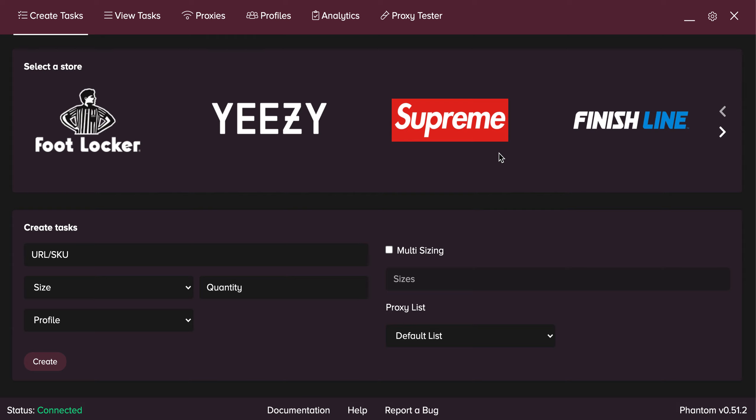So when you open up Phantom, right now as of this recording, Phantom is version 0.51.2. It's about 3 o'clock my time, which is pretty early to make a video. I would not be surprised if there's another hotfix coming up — the devs are very hard at work to make sure you guys are ready and prepped for this release.